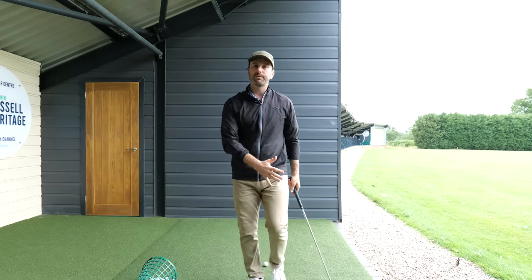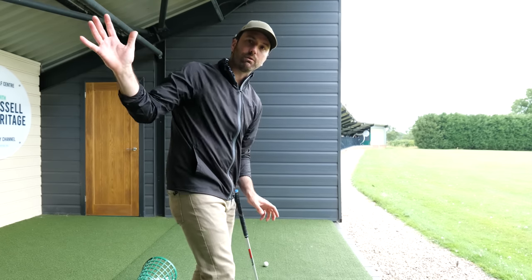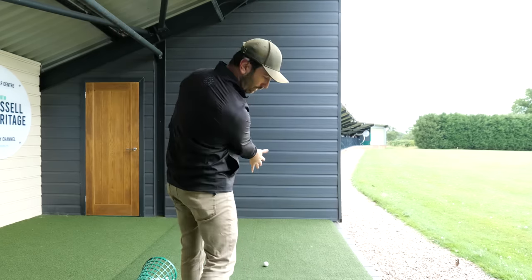Once you get the idea of the takeaway being connected like so, it will just feel like your arm is almost moving around your upper arm, and then you can get the feeling of throwing the club through.